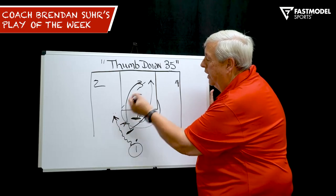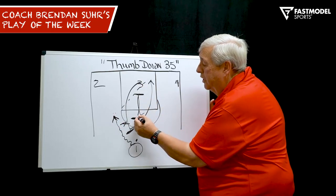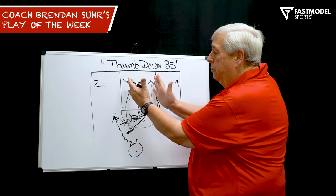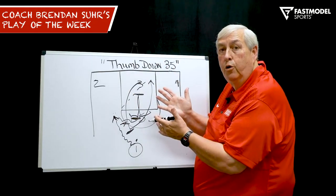You might have a switch, you might have a hedge — the lob. And if both players go to him, then you have five wide open. He keeps his dribble, he can come and come off a re-screen. So a lot of action, all in the middle of the court. Thumb down, 35. Teach your players to work with that.